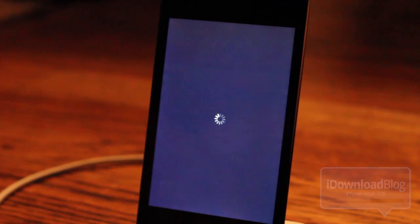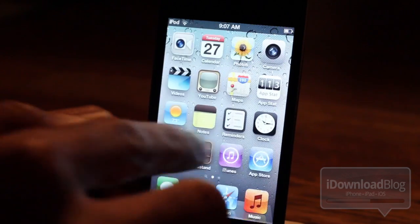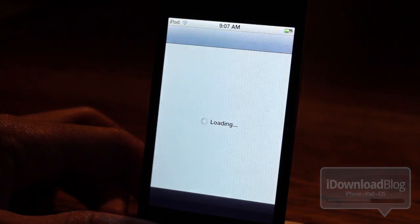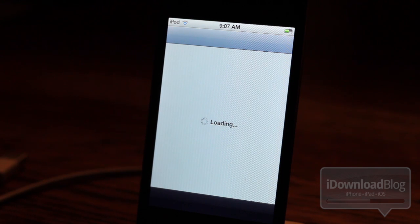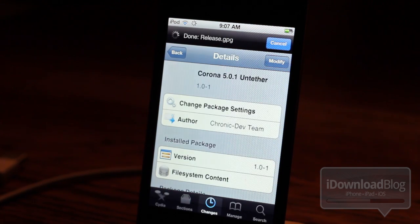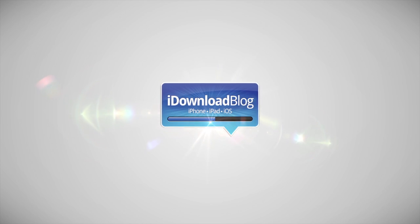Notice I didn't need to do any tethered boots — you just restart and you're good to go. It's just like a normal untethered jailbreak; you don't need to run redsn0w or anything like that. Just install this package. Let me know what you guys think in the comment section below. This is Jeff with iDownloadBlog.